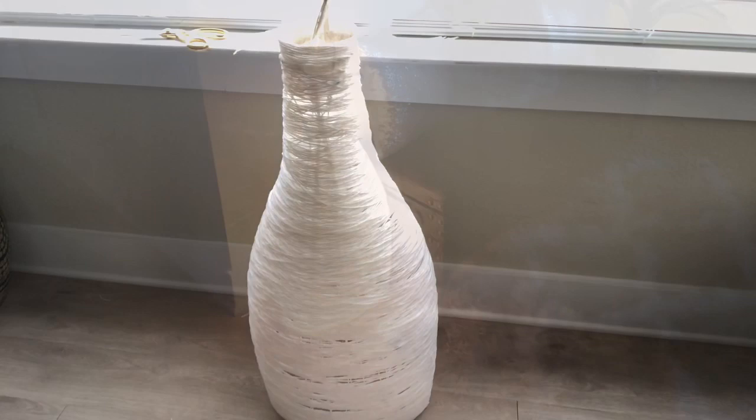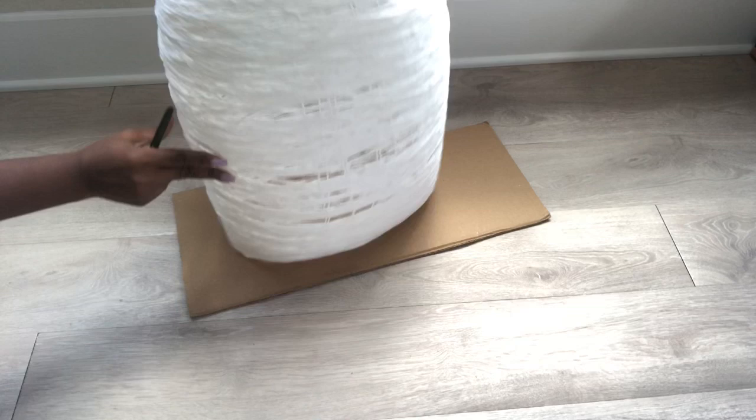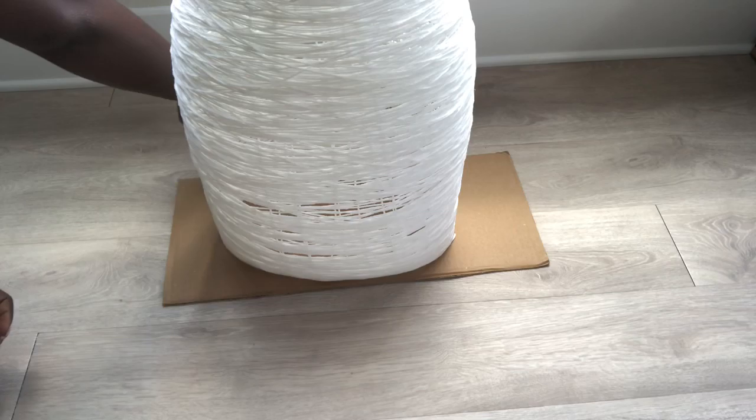This is perfect the way it is — I even put lighting inside so you can see that it can be used just as it is without any decoration. But I want to add something extra, so I'm going to make a base first and then work on something to give a nice shape at the top.